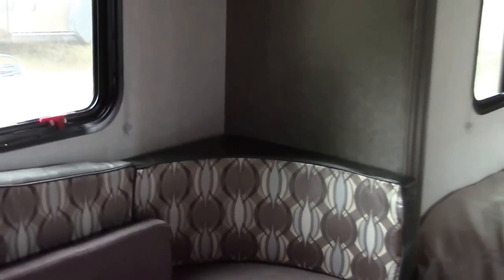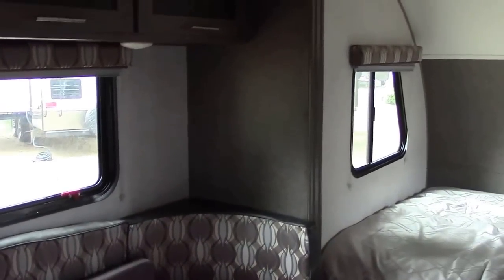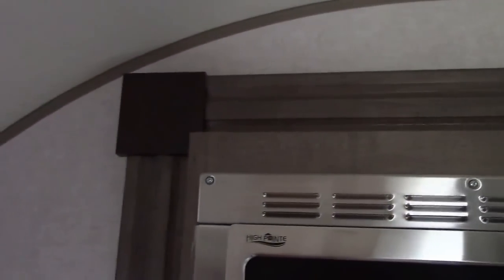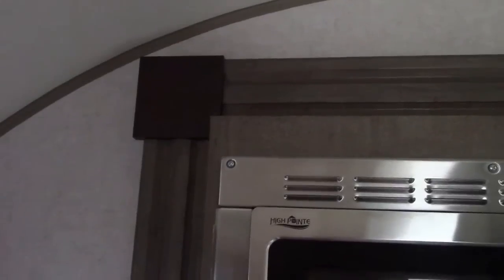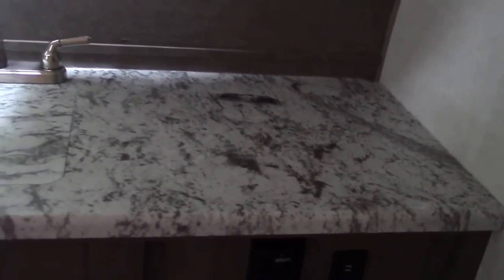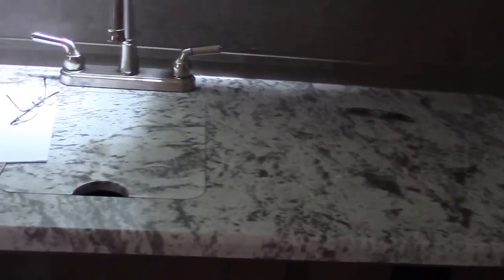We've gone with some different colors on the wall boards. Around the slide-out is different now, and we've got little wood corners in the back. The big thing you're going to be looking for is the addition of USB outlets on the inside, and the new one-piece countertop.